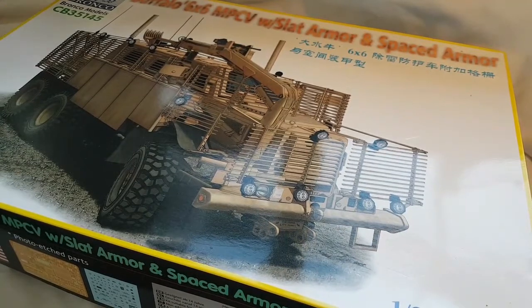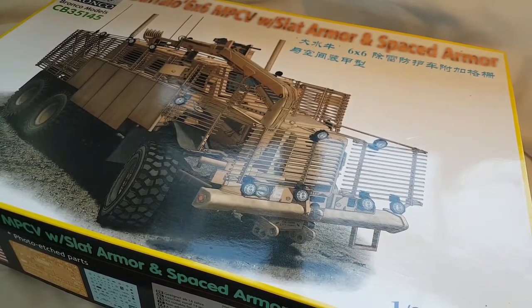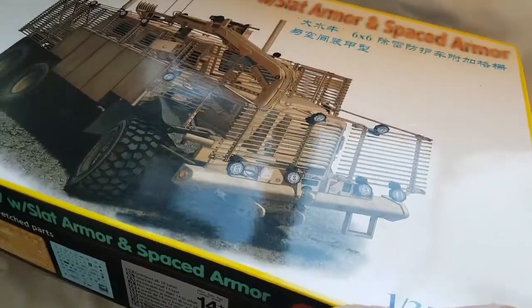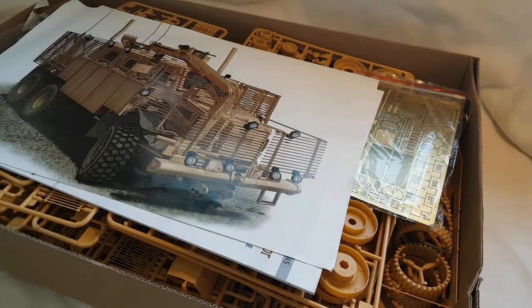Opening the box then, as per normal I've already been in it and taken everything out of the bags just for ease, so I'm going to cut it open on camera. This thing is not for the faint-hearted.